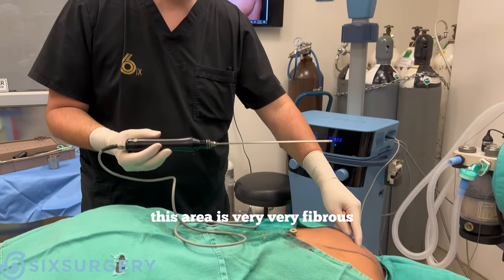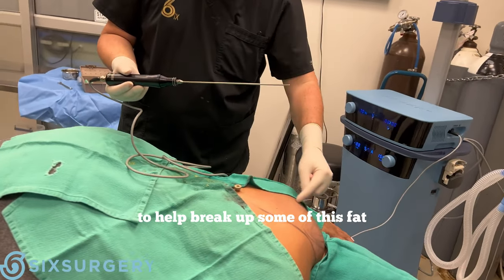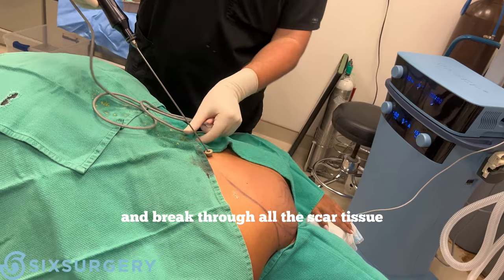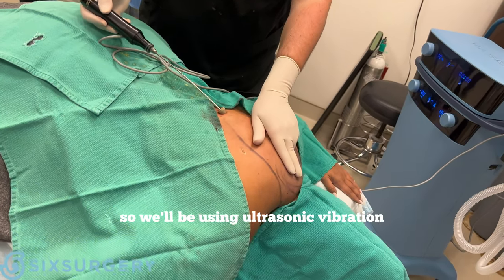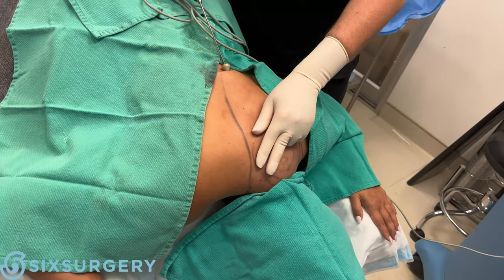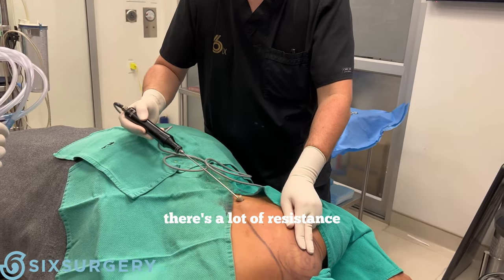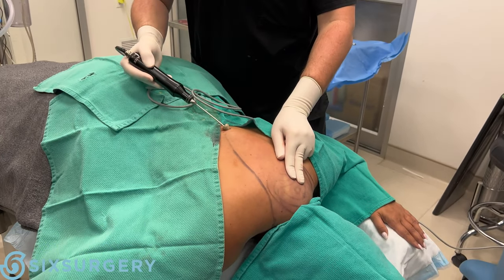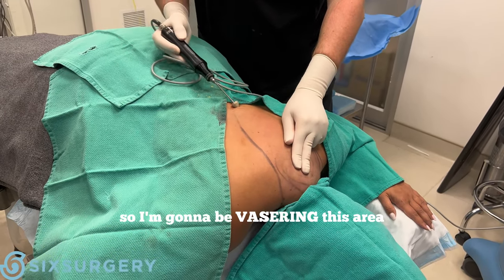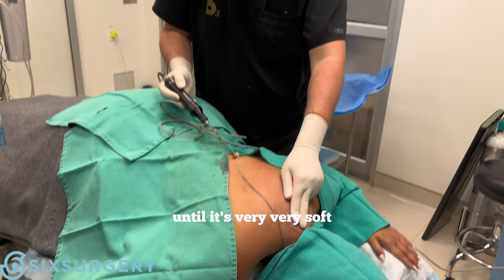This area is very fibrous and can be difficult with liposuction, so I'm going to use VASER to help break up some of this fat and break through all the scar tissue. We'll be using ultrasonic vibration to break through all this. There's a lot of resistance. I'm going to be VASERing this area until there's no resistance and it's very, very soft.